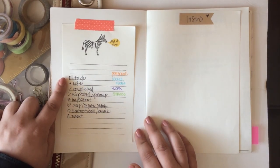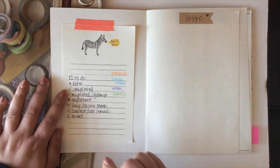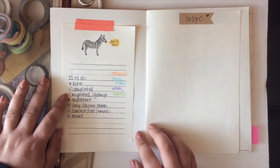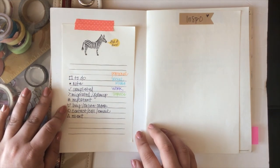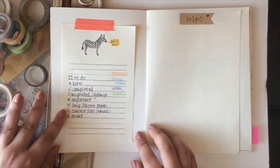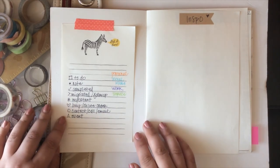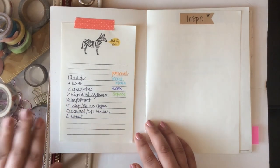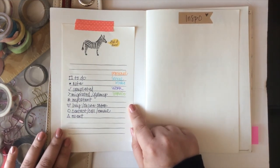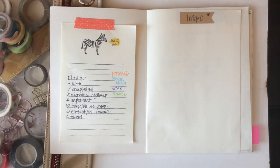The square is a to-do, the bullet point is a note, a check mark means completed, and I've also been drawing through completed items. The arrow is for migrated or something that requires follow-up. The asterisk is for important. Hearts are for online orders and things I need to buy. An open bullet is for someone I need to contact or call or email. A triangle is for an event. I also color coded using my Staedtler pens for further organization.